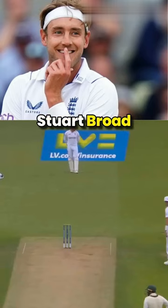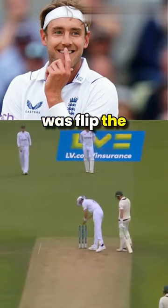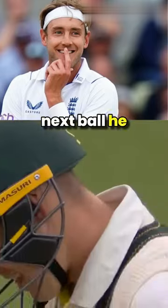Out of nowhere, Stuart Broad came up near the crease, and you won't believe what he did next. All he did was flip the bails from one side to another. The batter was completely confused watching him, and surprisingly, on the very next ball he got out.